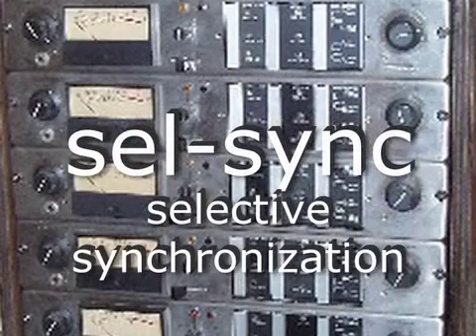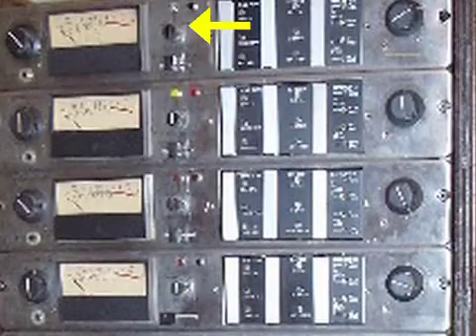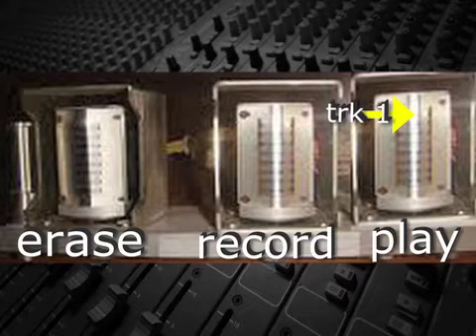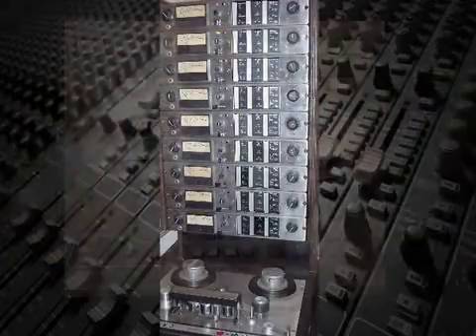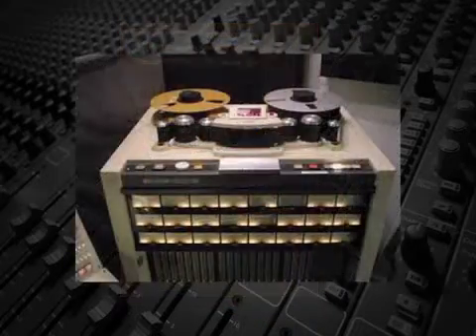Les Paul and Ross Snyder devised a system called Cell Sync, short for Selective Synchronization. This let the recording engineer choose to make the record head act as a playhead on any number of tracks. So, for example, in the previous situation, Les Paul would have put track one into Cell Sync and then he could monitor that part off the record head instead of the playhead. That way, his second part would be perfectly in sync with the first part.